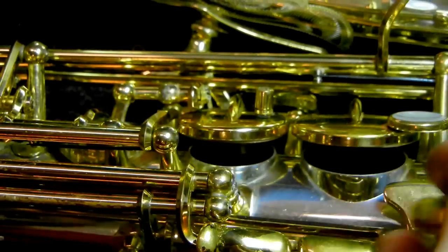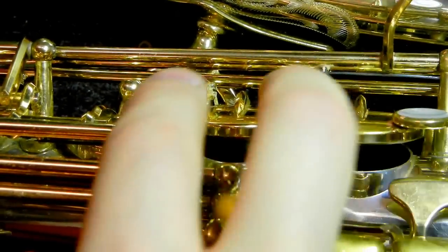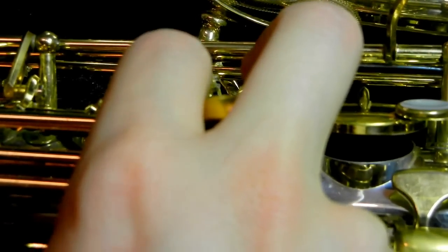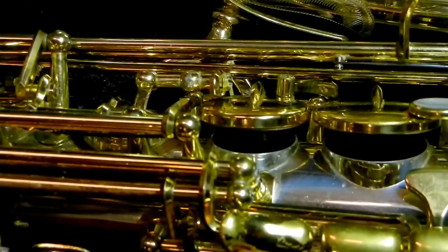That's these guys right here. So when you press any of the keys on your lower stack, the F-sharp comes down and causes the BIS right here to close and keeps the G-sharp right here closed.